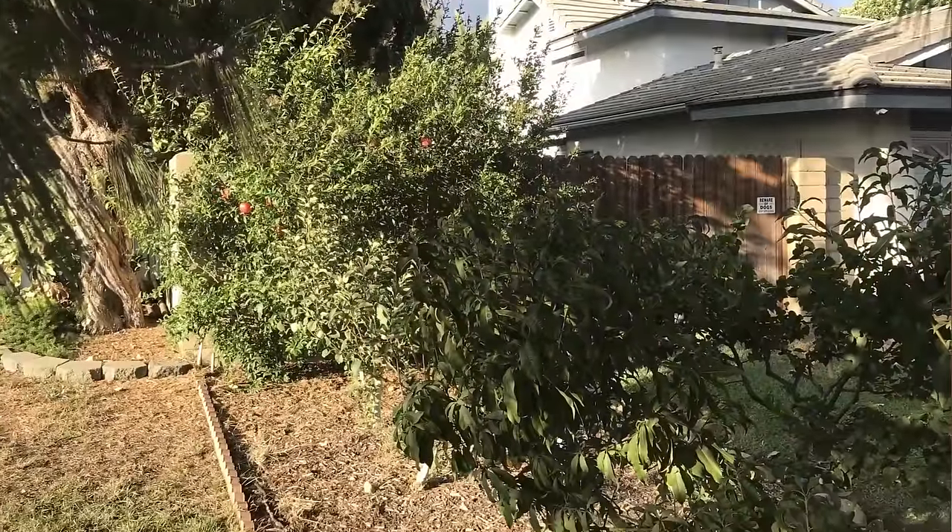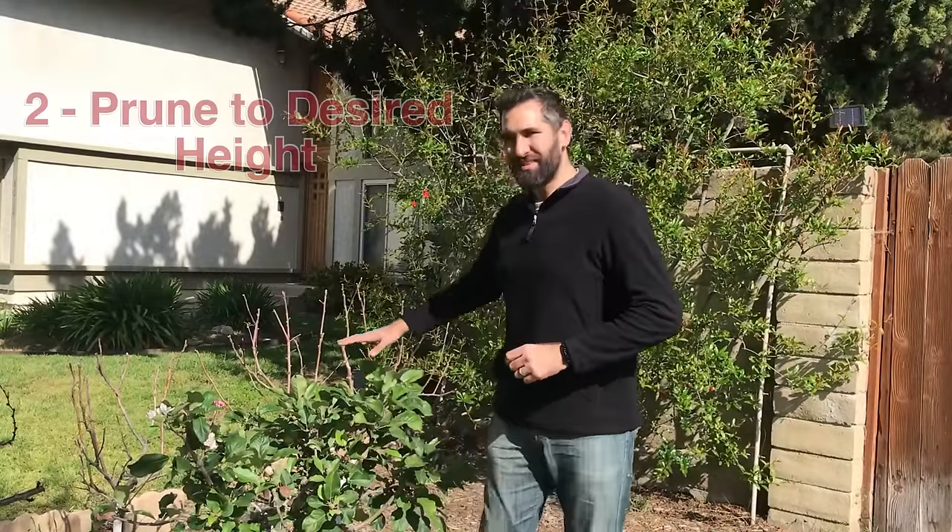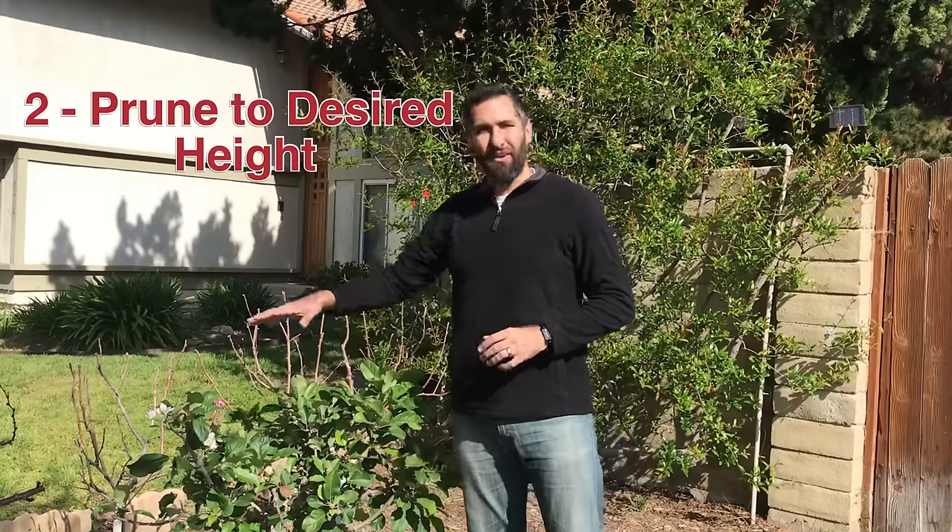In the space where you can fit just a single car, I've got right now nine different fruit trees that have been productive every single year that I've done it. Another key factor is pruning. You'll notice that these are really small — this is kind of been our front yard test orchard.